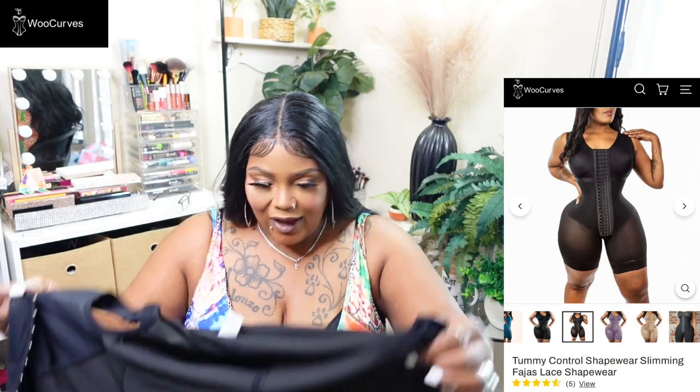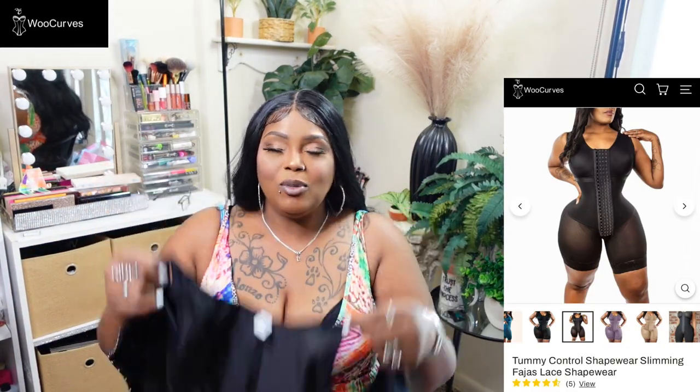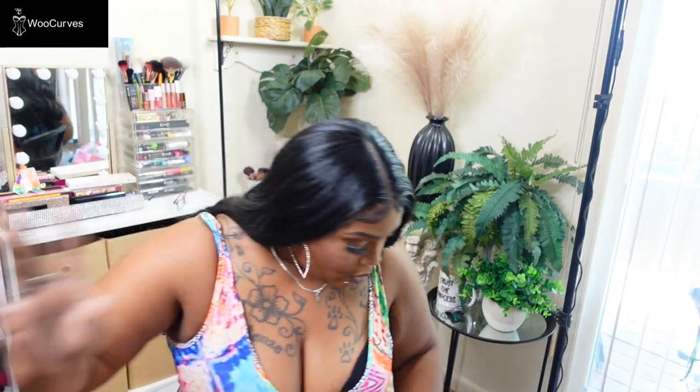I'm so upset that I can't fit this because I really like it — it doesn't require a bra, so it would have been really nice to wear.